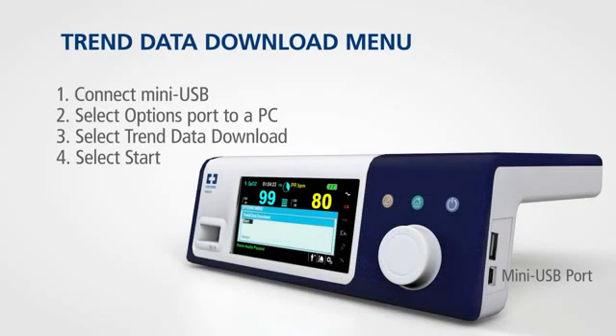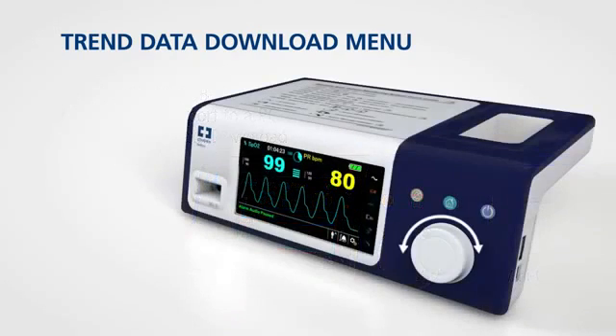You can download your patient's data using the functions in the trend data download menu. To access this menu, rotate the jog dial to highlight the options menu and press.